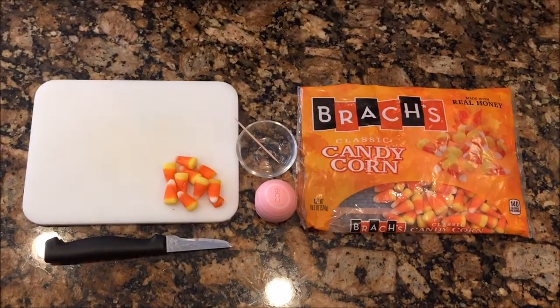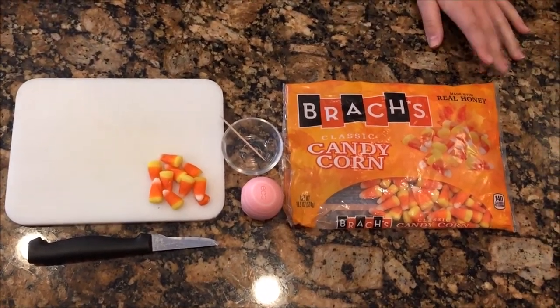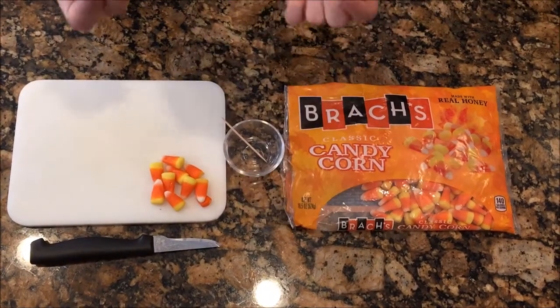Hey guys, it's Lauren from KLK, and today I'm going to show you how to make an edible candy corn EOS. So let's get started.